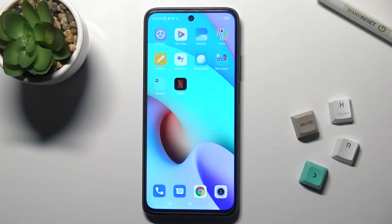Welcome. Today we're looking at the Xiaomi Redmi 10, and I'll show you how to lock your SIM card with a SIM PIN on this device.